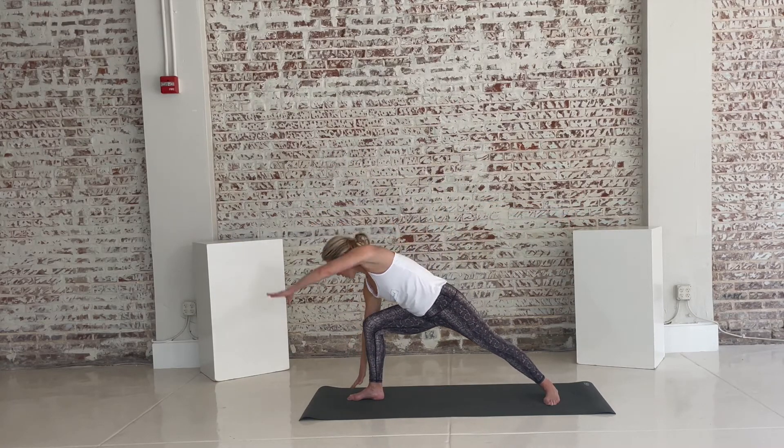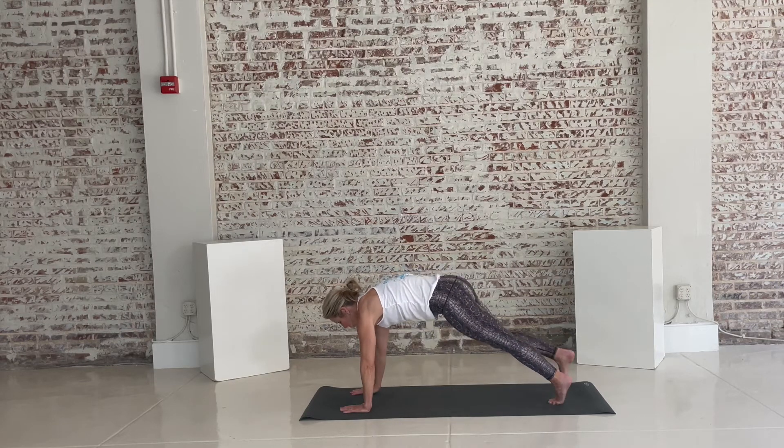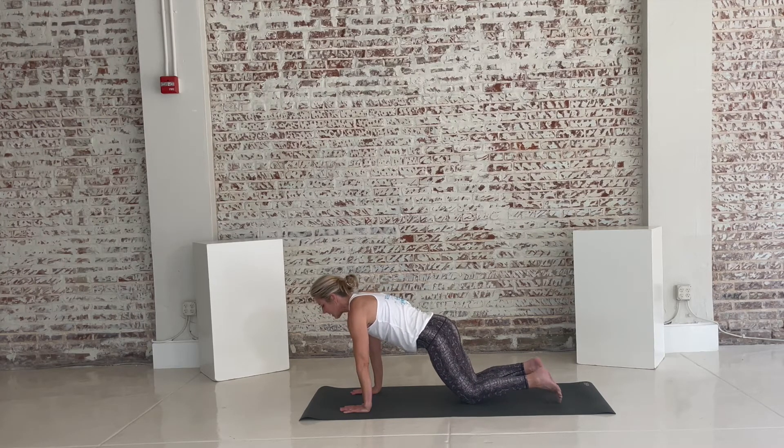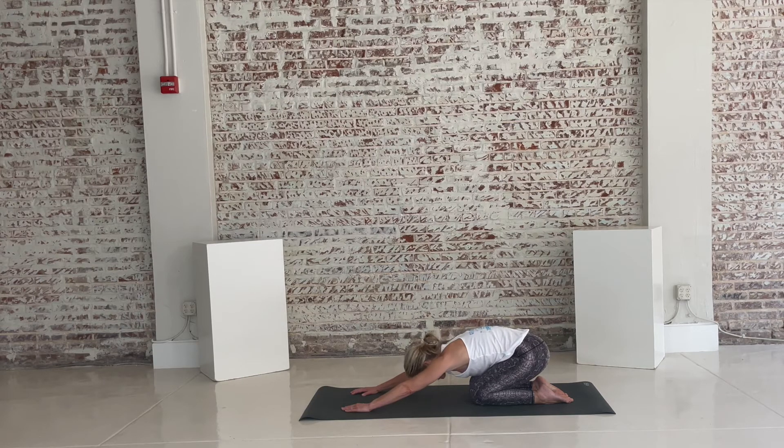Take your hands down to the floor. Pivot off the back foot. Step that right foot to meet the back in high plank. Drop down to your knees and let's sit back into child's pose. Find your breath — deep inhale, deep exhale.